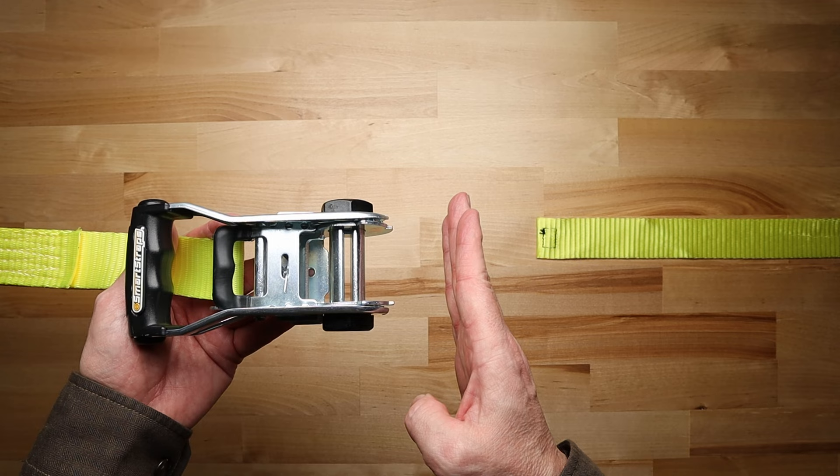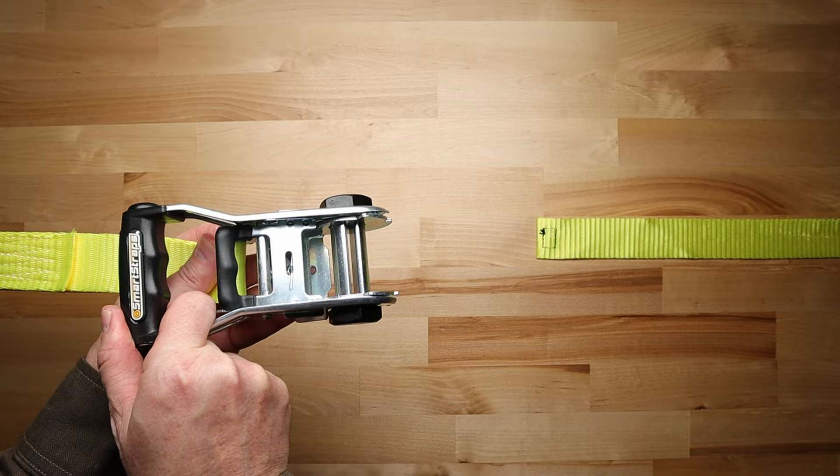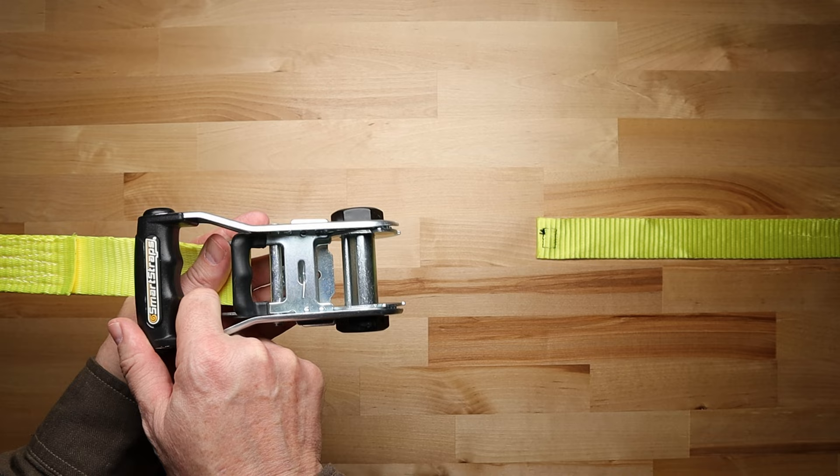Also, your ratchet handle should be in the closed position. If the slot is not in this position, move the ratchet handle up and down until the slot is in the proper position.